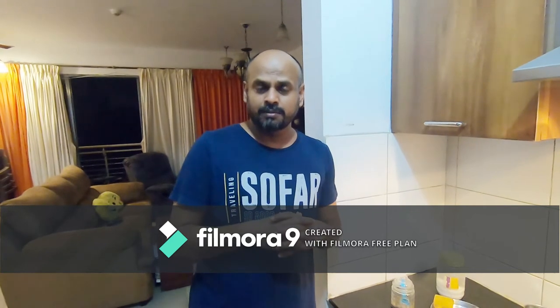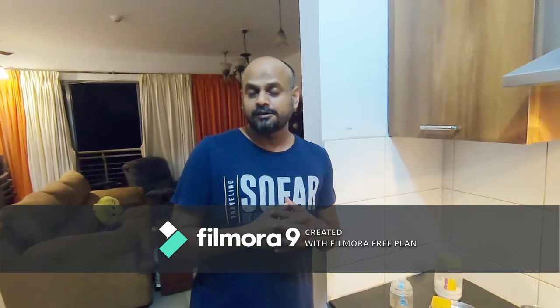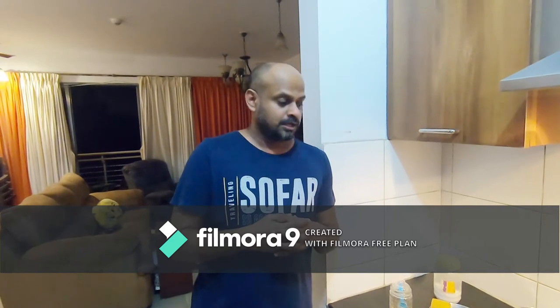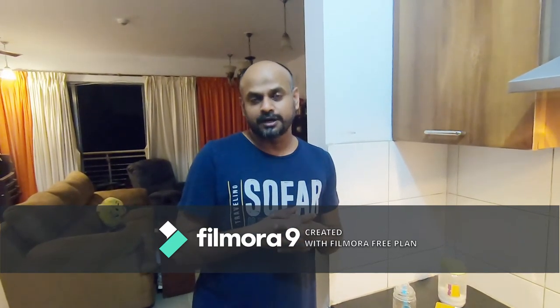If you wish to try this soup at home, taste it, and if you like it, comment on my YouTube channel. If you think there's something to be improved, that constructive feedback is also welcome. For more such videos, do subscribe to my channel, Cook with the Biker.